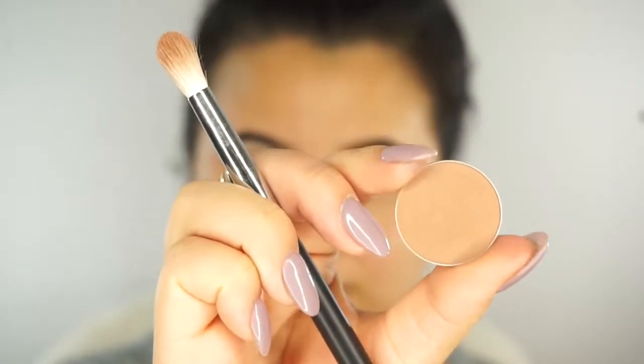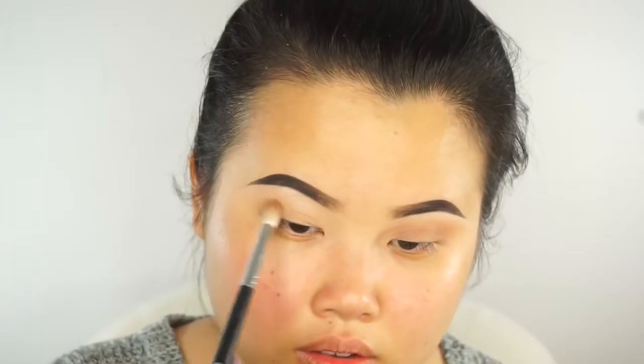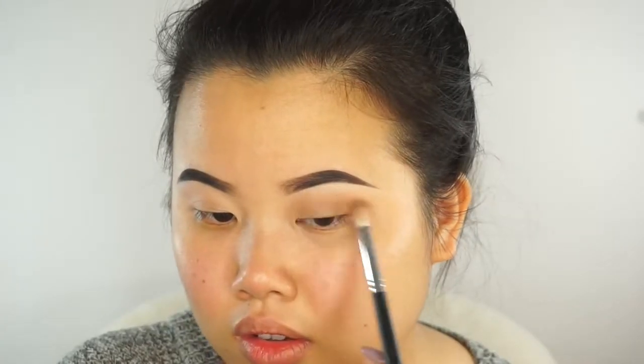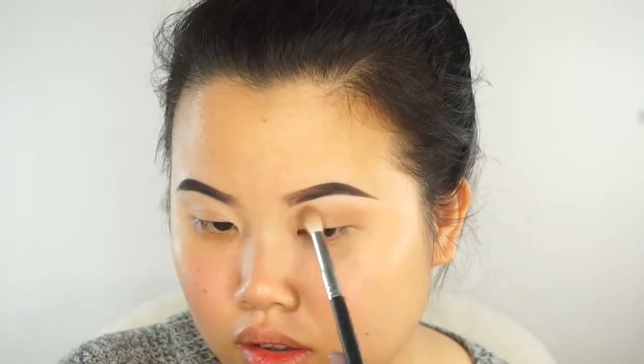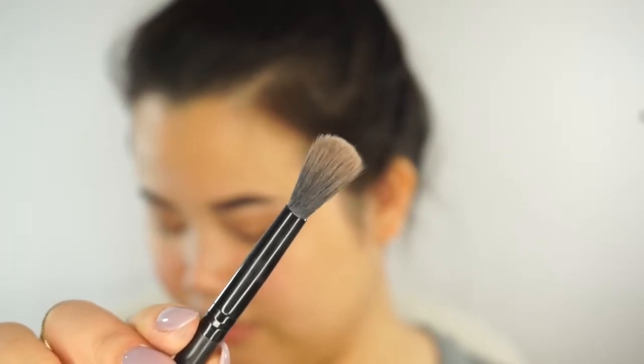We're going to give our lid area a little bit more definition. Open up your eyes, see where your crease folds, and bring this color in your crease area and up just a tiny bit above your crease. This is Makeup Geek Cosmetics in the shade Latte — I love this shade, it totally reminds me of Starbucks. I'm bringing this Latte shade into my crease and up a little above it with my Morphe M518 brush. Remember to have your blending brush right next to you to blend everything together so nothing is too harsh.